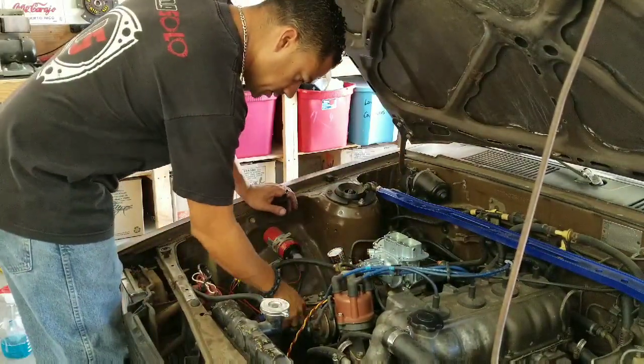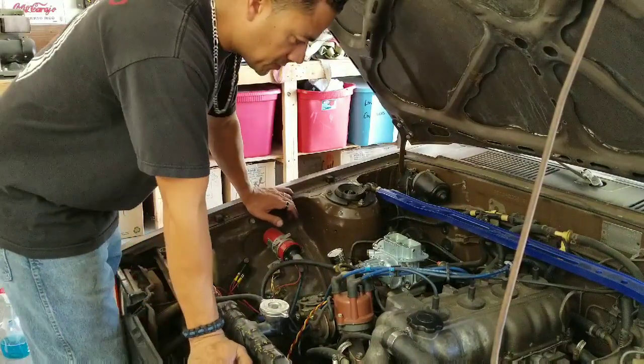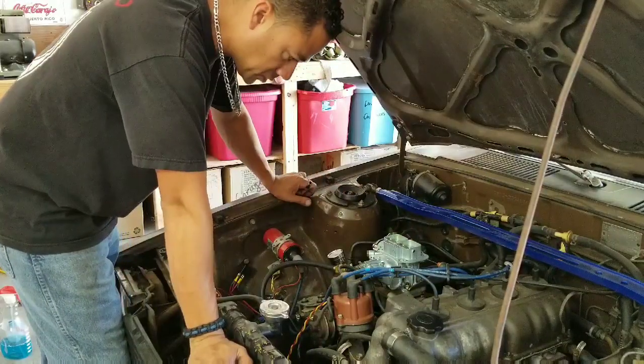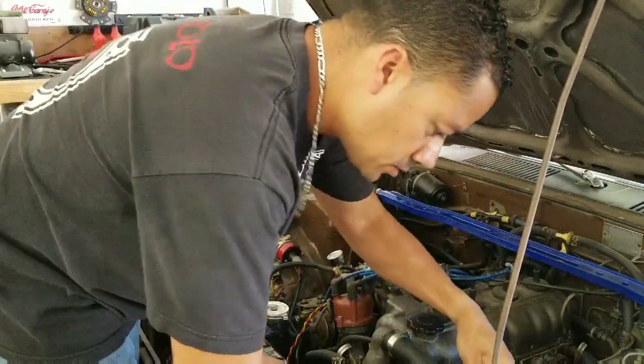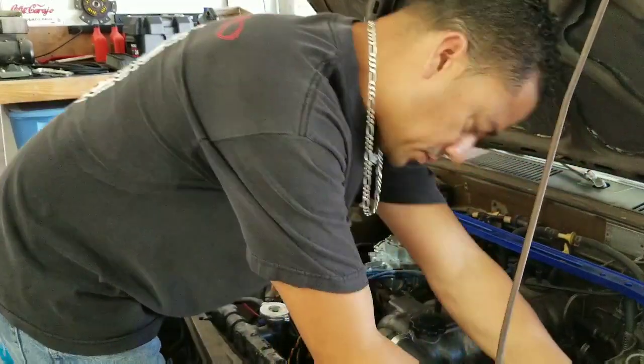So we've got the carburetor installed. It was extremely easy — it's pretty much bolt on, bolt off. I just had to switch the butterfly hookup for the throttle body cable and hook up the vacuum line back again. So now I'll turn it back on and make sure that there's no leaks and that I didn't do anything wrong.